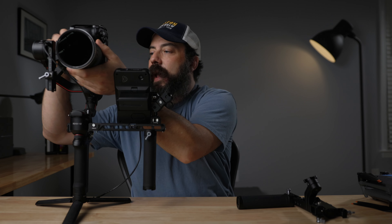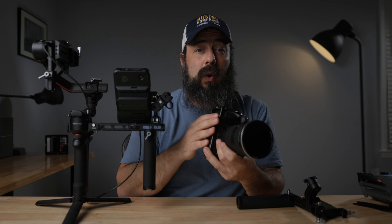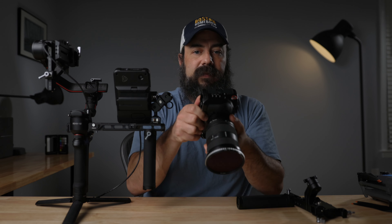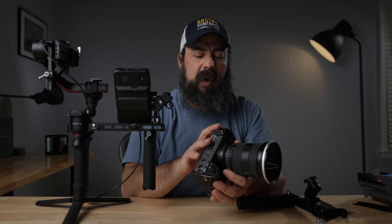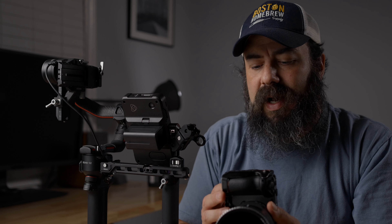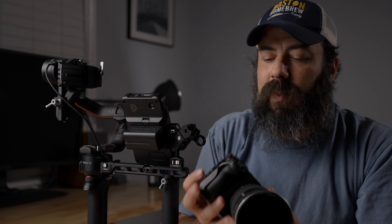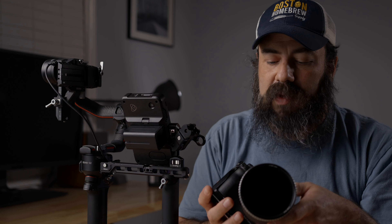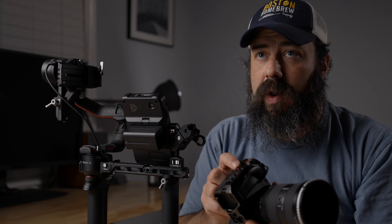When mounting a camera vertically, make sure you have a cage or L-bracket that attaches in at least two places. When I tried just putting a plate on the bottom with one screw, it starts to twist forward — that was a major pain. So I'm using the SmallRig FX3/FX30 cage. I'm not the biggest fan of cages generally, but this one is fairly lightweight and doesn't get in the way. It has an Arca Swiss on the bottom so it slides right into the gimbal. This cage attaches in three spots — one on the bottom and one on each side — so it's not twisting at all.